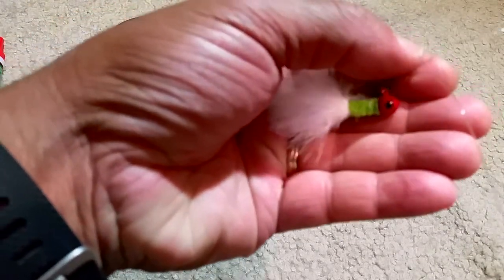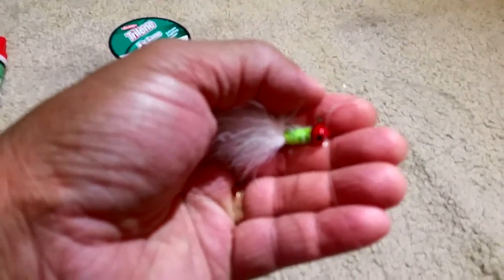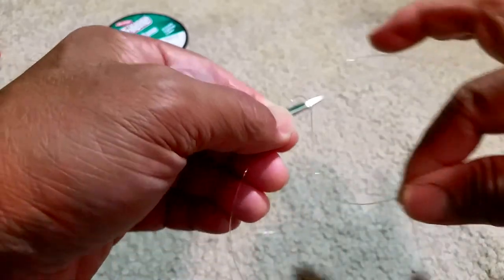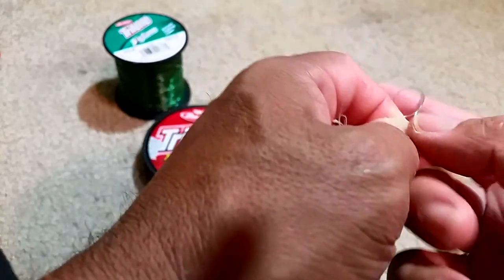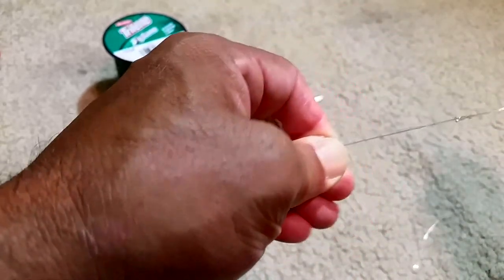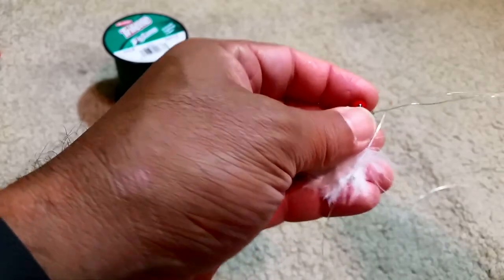We'll cinch it tight, and that tag end brings the crappie jig all the way up to the top. Then we'll make about a one-inch loop and begin making our uni knot — about three to four wraps around it.